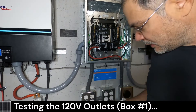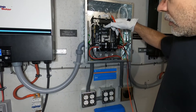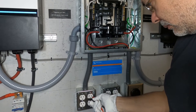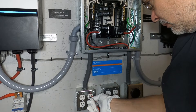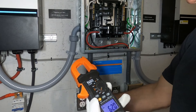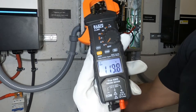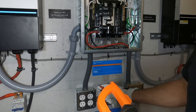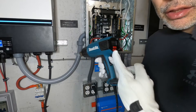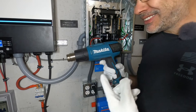We're just gonna put our probes inside the socket here and we should get 120 volts. First we've got to turn on the breaker. And there it is — 120 volts. So these outlets should be working. 1600 watt heat gun — check it out. It actually works. It's so cool.